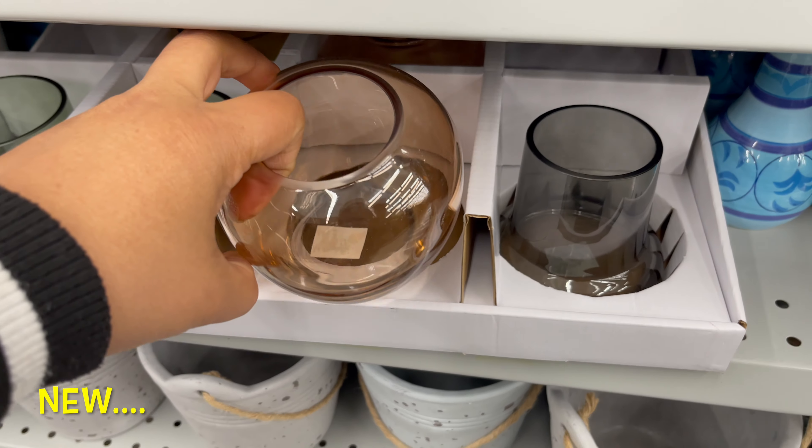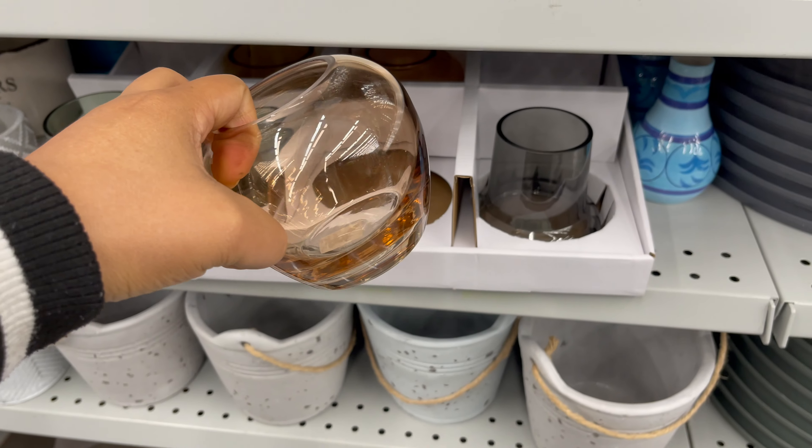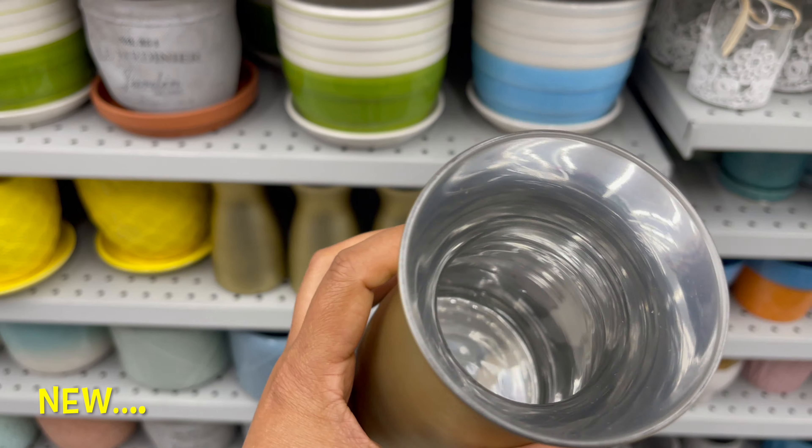This glass vase is also new at Dollarama. You can use it as a flower pot or as a candle holder. Dollarama has a variety of vases and candle holders to choose from.